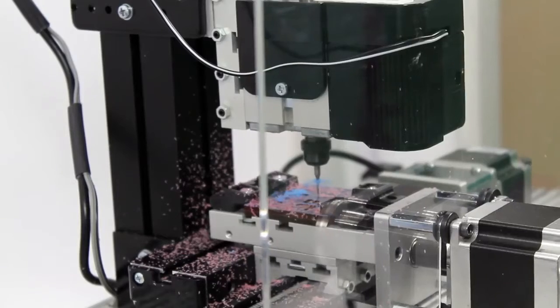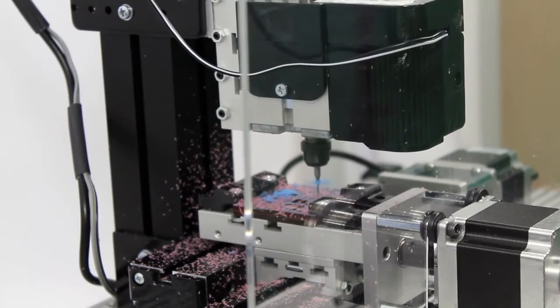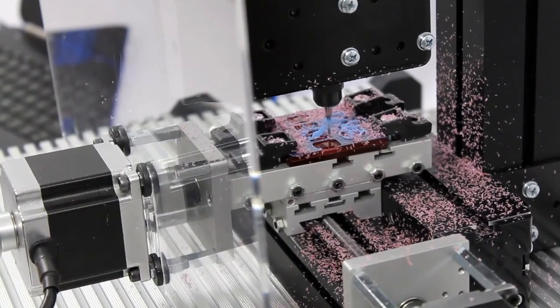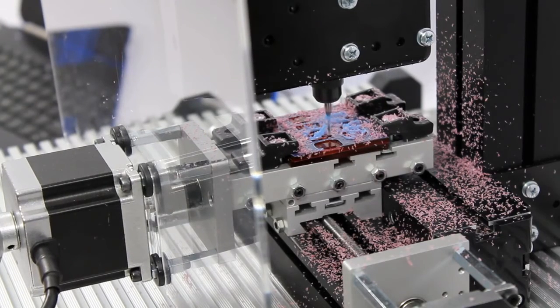Our complete Micro-CNC set allows users to be provided with a lower cost solution for CNC machining and switch easily between the three separate machines in the range.